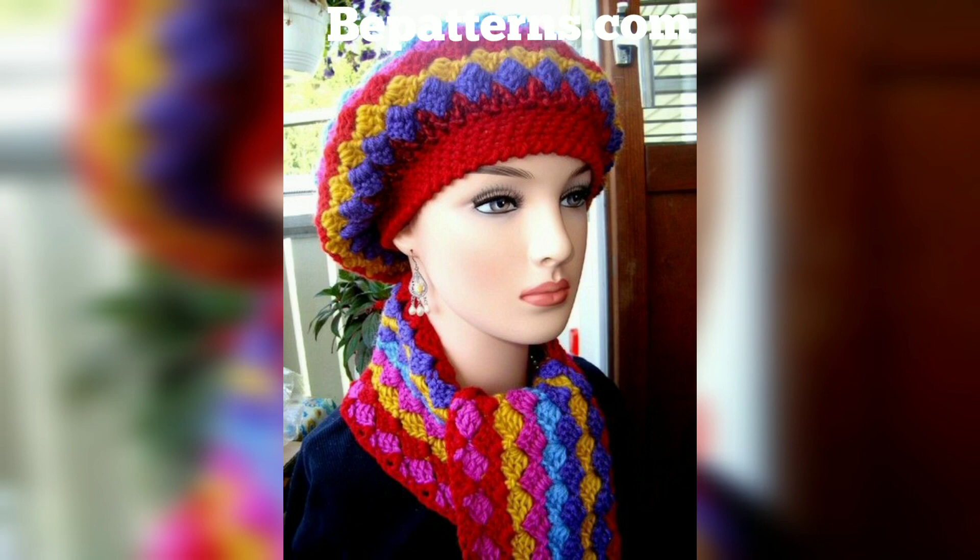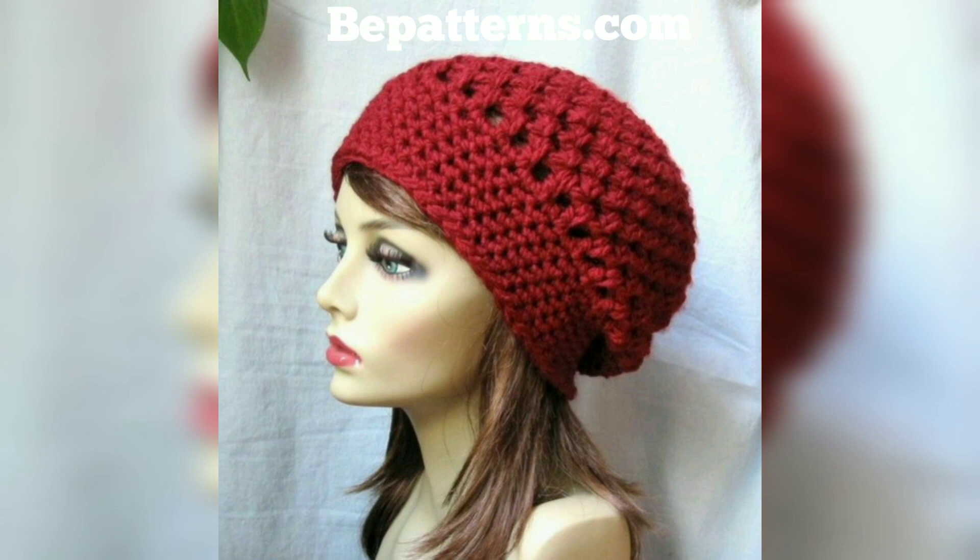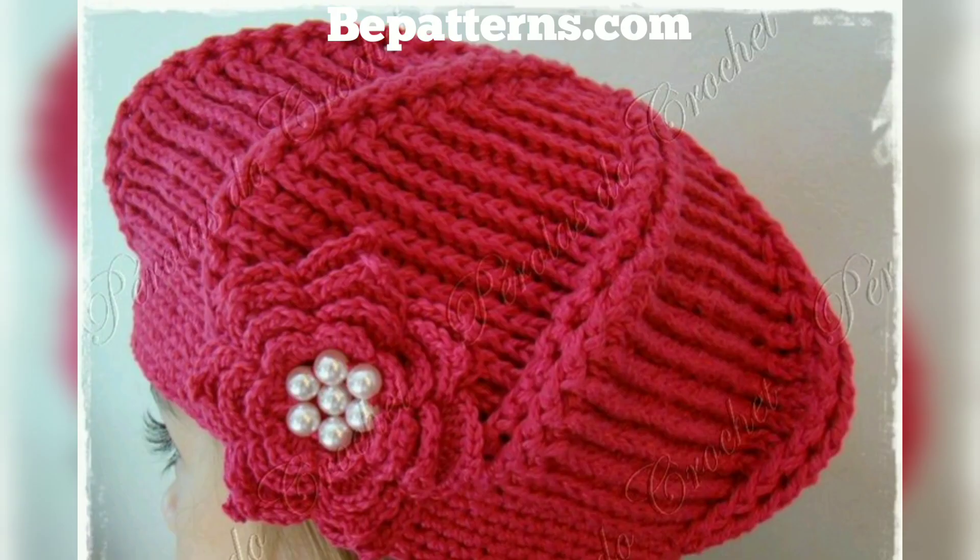So viewers, today I'm sharing this video on a crochet beret hat design. These hats are so unique and trendy — I hope you will love this collection and these ideas. As you know, I love feminine and delicate crochet, and a beret is the perfect accessory if you enjoy feminine crochet.